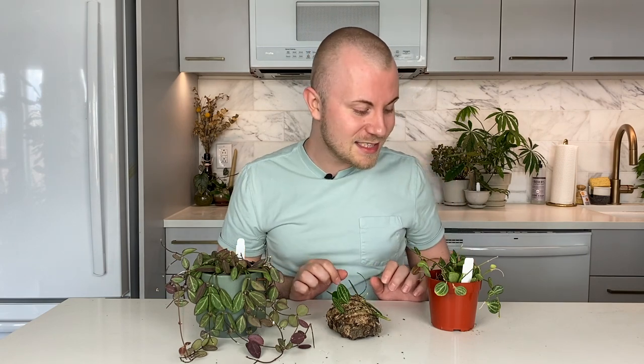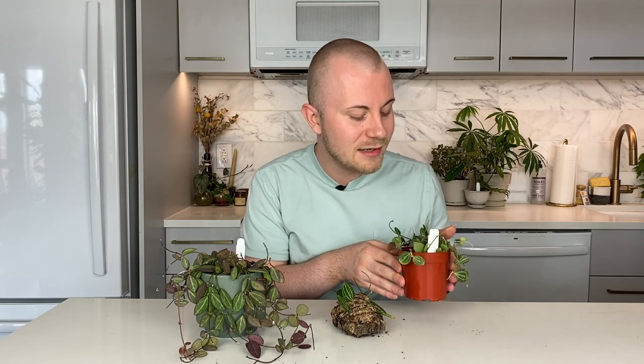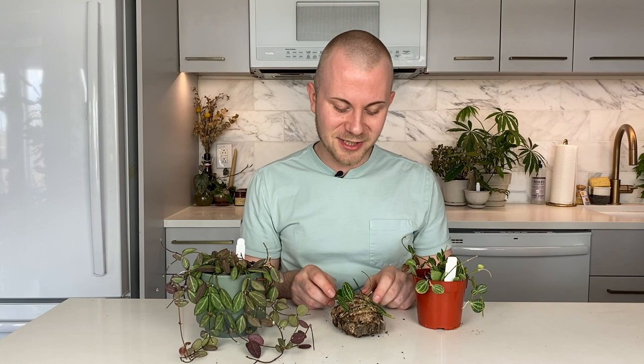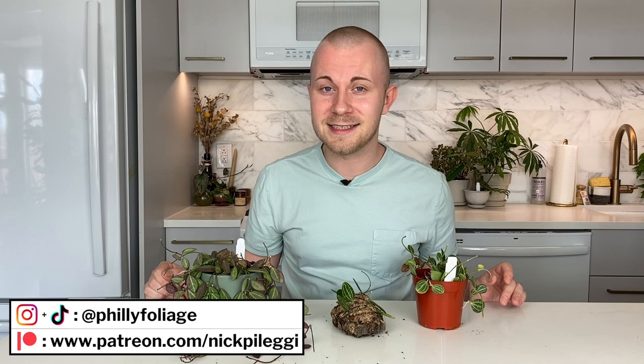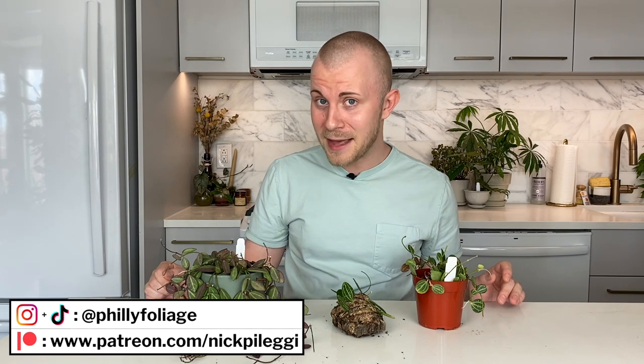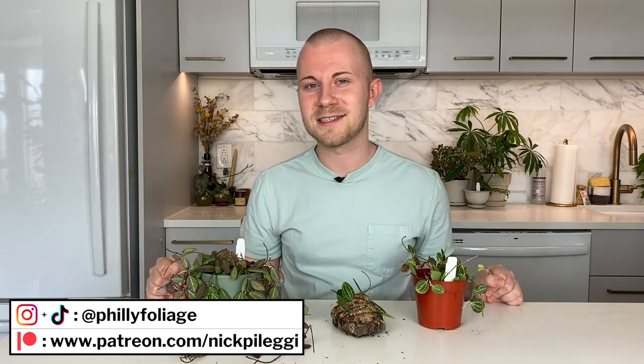I think that's covering all the bases today. Seriously, such an incredible plant — I'm happy that I'm finally getting it down. I'm really happy that it's been growing in prevalence; it's one that you can find usually at your local houseplant stores in today's climate, and I'm sure it's only going to become more common. Thank you guys so much for joining me today. If you don't already, you can follow me on Instagram and TikTok at phillyfoliage, subscribe to my Patreon for even more houseplant content, subscribe to my channel, and I will see you guys in my next video. Have a great day.